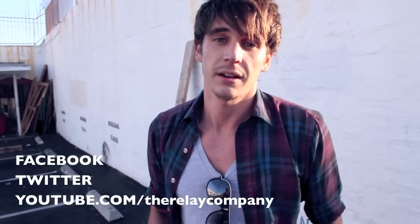If you want to see me playing this kit, go check out my band, The Relay Company, on Facebook, Twitter, or YouTube. And also, I want to give a shout out to George and Brian for building this kit and all the guys at SJC. Thanks.